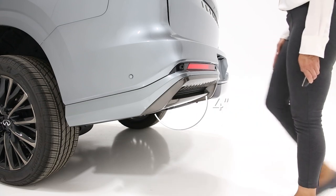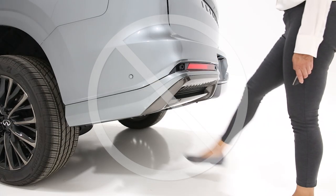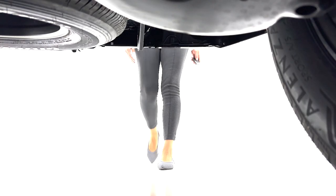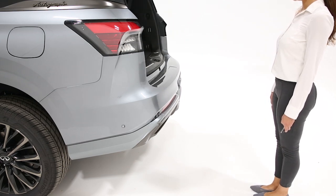Your foot should come within at least 4 inches of the rear bumper, but should not make physical contact. You do not need to hold your foot under the bumper or move it side to side. Immediately return your foot to the ground. Within 2 seconds, 3 beeps will sound and the liftgate will begin to open or close.